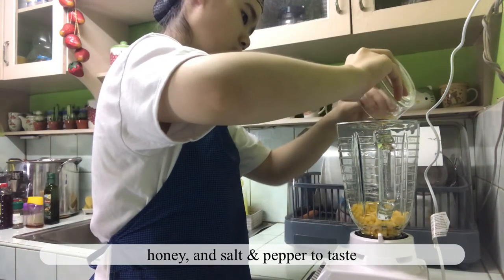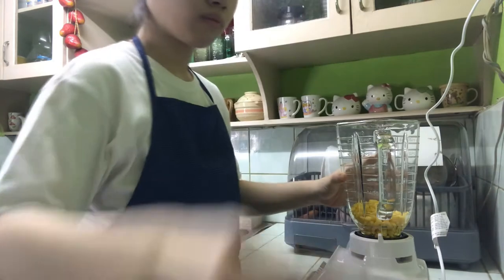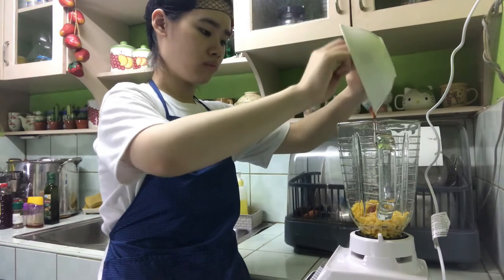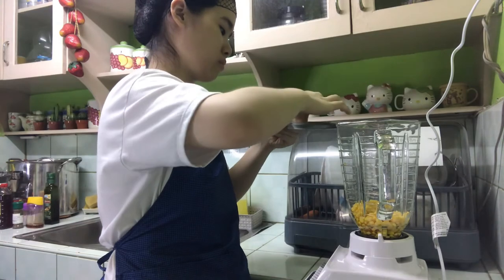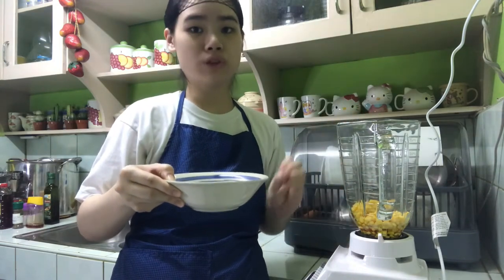So let's mix it up — it's really good. We're going to use the corn water if the mixture is too dry.